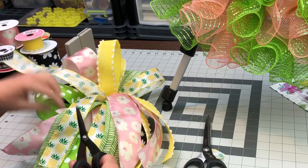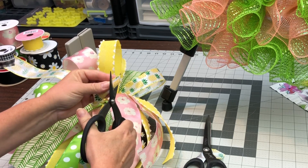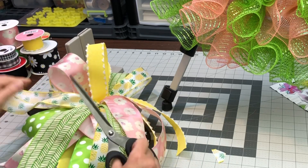That pineapple ribbon is so perfect for this. And then that green that looks kind of like a chevron pattern — it really looks like a bamboo or something. It's so cute. Just fun things.